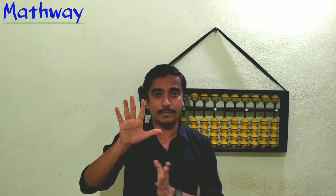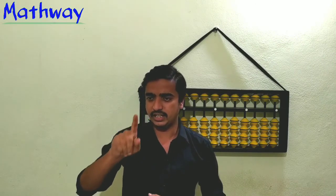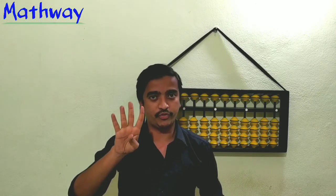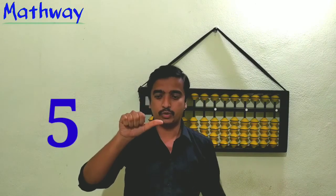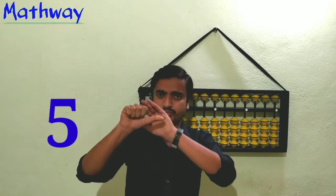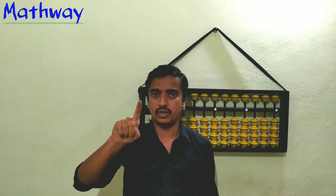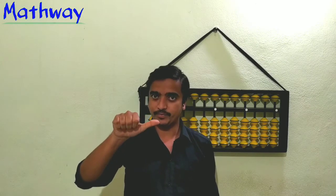Now when we come to five, it is not shown by opening five fingers. Recall: one, two, three, four — the thumb alone has a value of five. So to show five, close the remaining four fingers and open only the thumb. One, two, three, four, five.